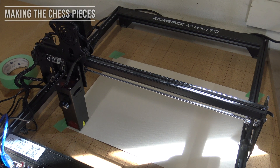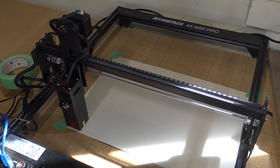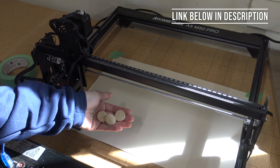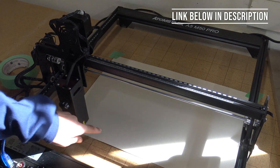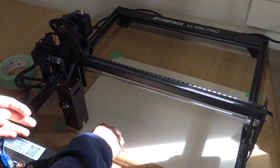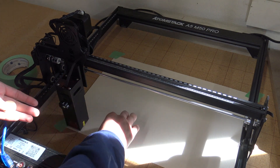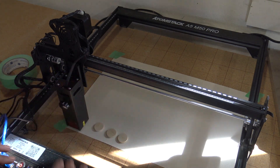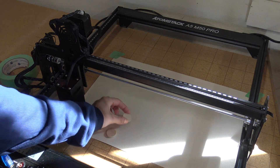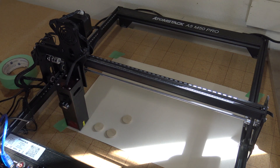First, what we're doing is we have craft paper down and we have the laser settings on craft paper. We have these pieces here for the chess and checker pieces, and we're going to make a template of circles on this paper so that we can line these up on the circles. That way it will be able to do the whole set of chess pieces at the same time rather than us having to set down each piece individually to have them laser burned.